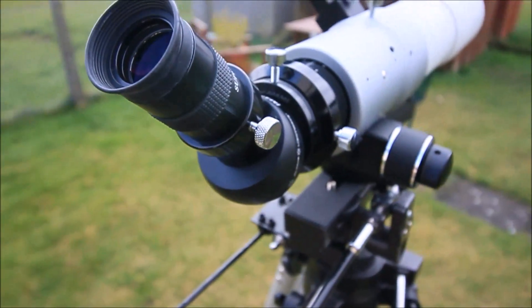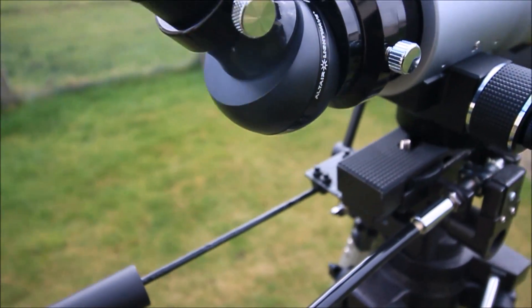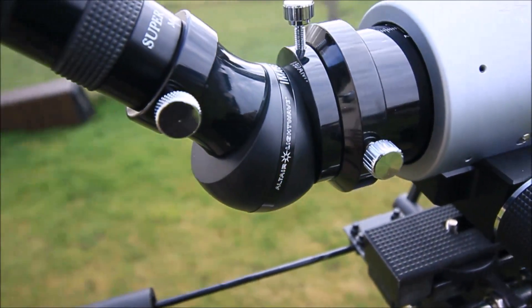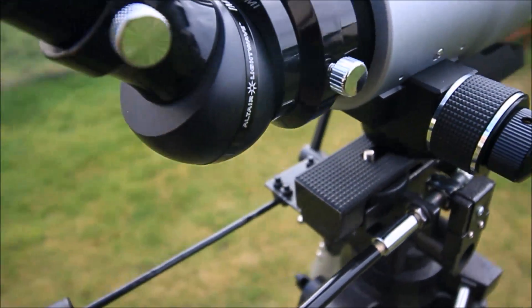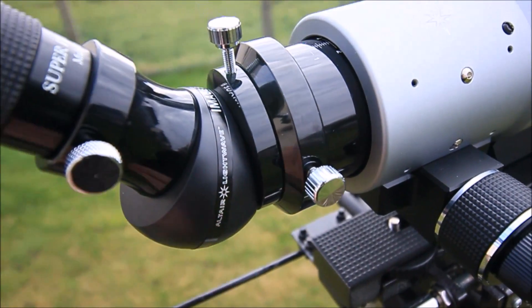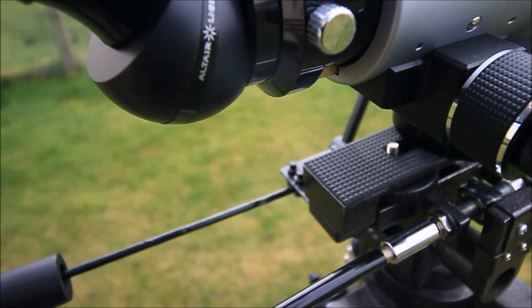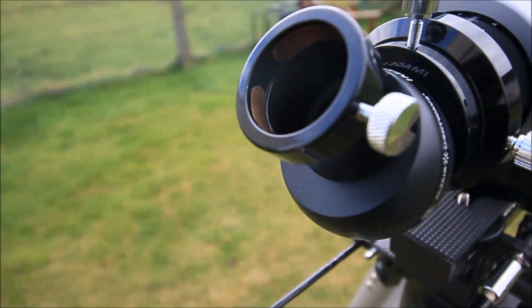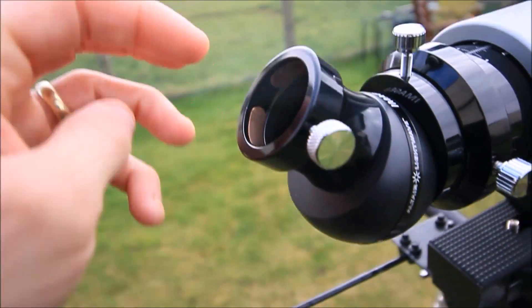To take a close look at the Alto Astro Erecting Prism — as you can see, really good build quality. It fits in the 66mm quite nicely. Metal construction, and it's got an anti-marring device here so it doesn't mark your eyepieces, which is a nice little feature.